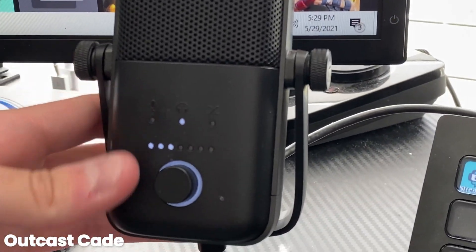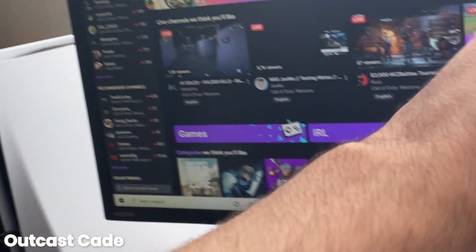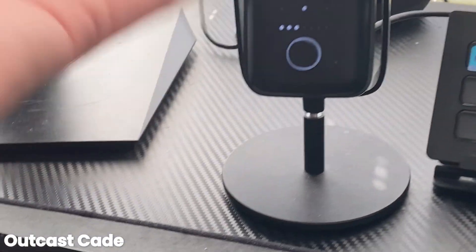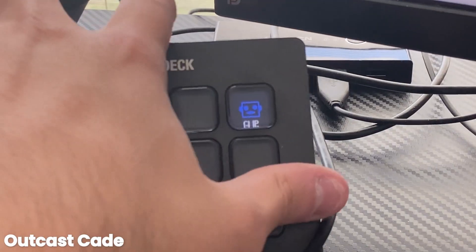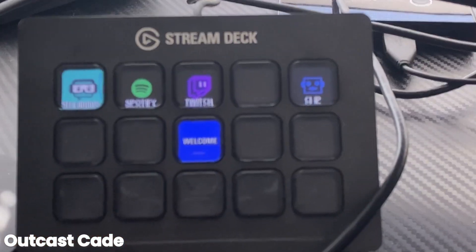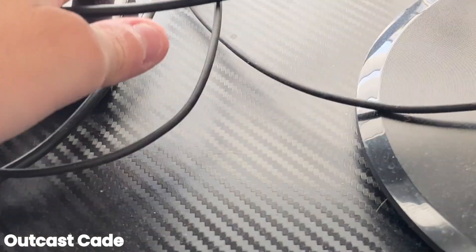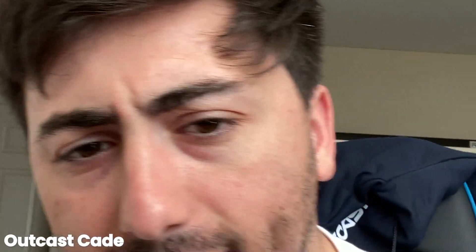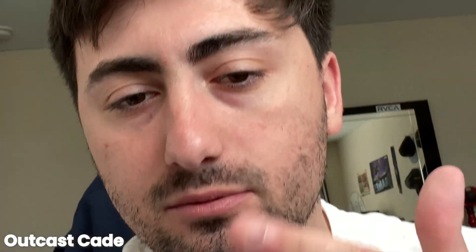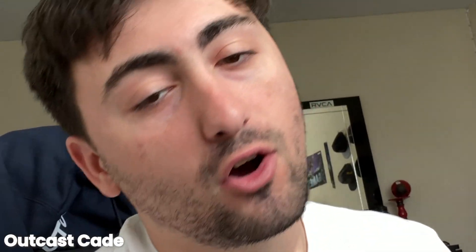This is my Elgato Wave 3 mic right here — this thing is nice. I still need to get a boom arm for it so it's not just sitting on my desk. My stream deck has StreamLabs, Spotify, Twitch, everything like that. Got my Astro mix amp right here — I forgot that thing was turned up, I'm gonna be deaf by the time I'm 40. This is honestly the favorite part of my setup. I have one keyboard and one mouse because I got a tiny desk. Make sure to like, subscribe, comment, turn notifications on if you're not notie gang. Hope you liked it.